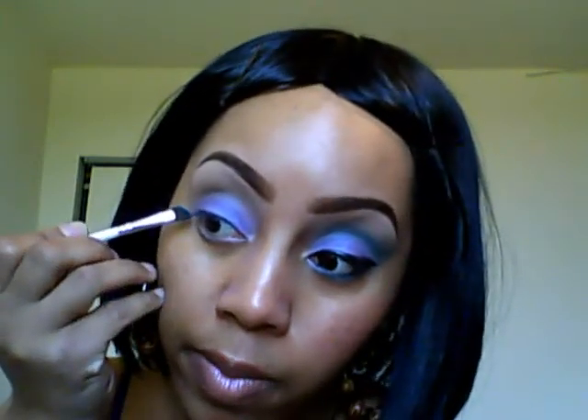Next I'm going to take the defining eye brush — just a small angled brush — and pick up the middle color. Just to show how powdery this is: one tap and I have a lot of color on there. I'm going to go from the outer corner of my eye and create kind of a wing, or a defined crease, and put some of that color right across the crease area. You have to do a lot of blending with this.